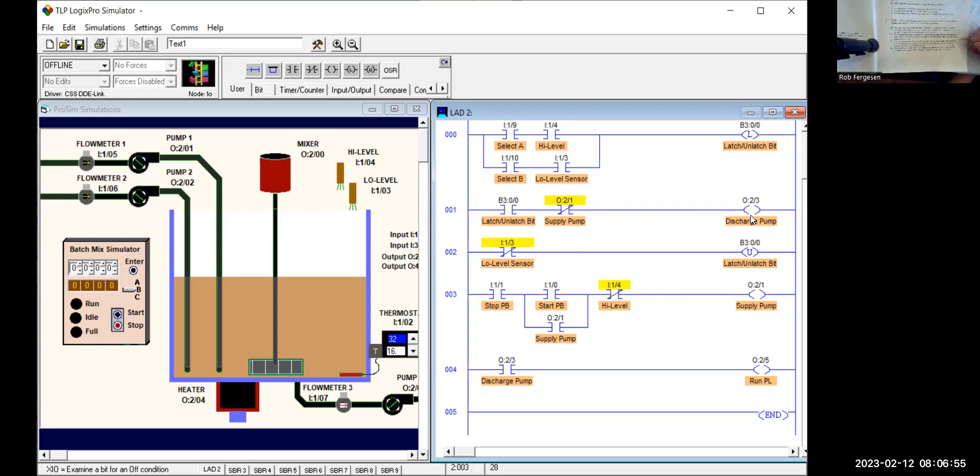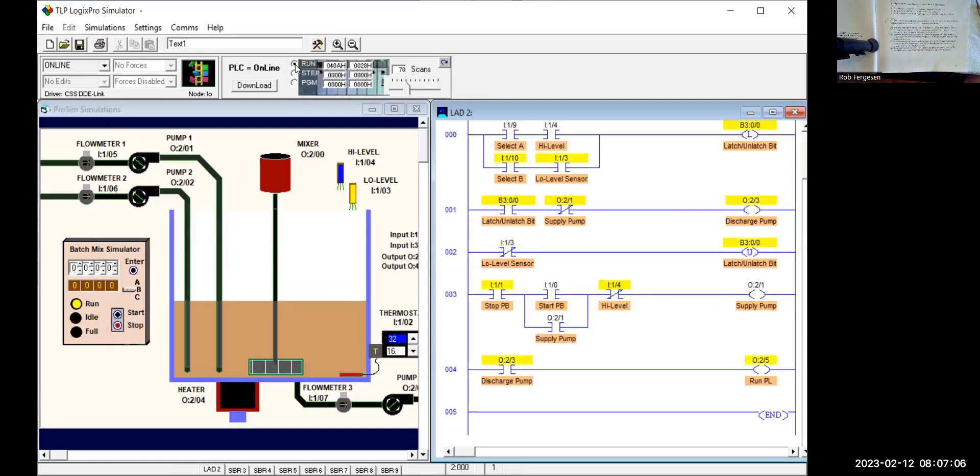Let's go online, download, and run it. First, we put it into A to make sure we still operate properly. We start the supply pump, it goes to high level and stops — now it's emptying out, and when it hits the low level, it stops. No issues. Now let's test the B functionality. We start it and stop at midway — it emptied out, the run pilot light is on, and the run light is on now. So it's working properly. Any time I switch to B and hit stop, it starts emptying out automatically in the B selector, unless the supply pump is running.